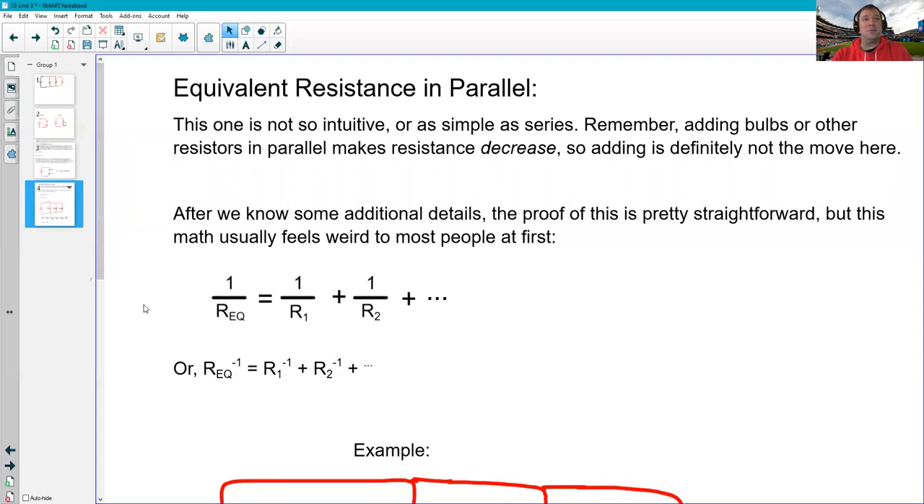You can see on the screen that the pattern is: the reciprocal of the equivalent resistance equals the reciprocal of the first resistor plus the reciprocal of the second resistor plus the reciprocal of the third, if there is one, and so on. However many things there are in parallel, I add up their reciprocals, and their total is the reciprocal of the equivalent resistance. This takes a little more getting used to, and there's also an equivalent way to write it using negative-one exponents.